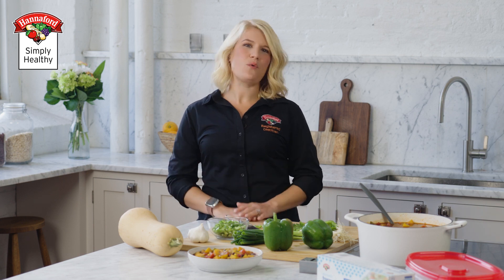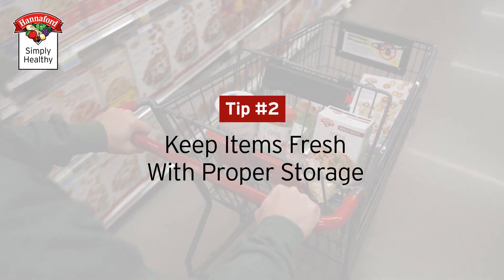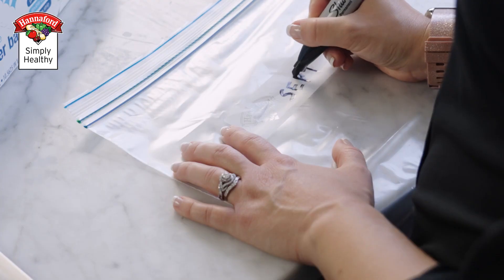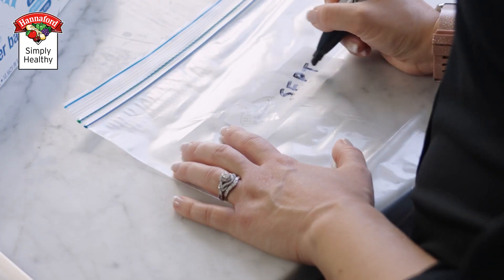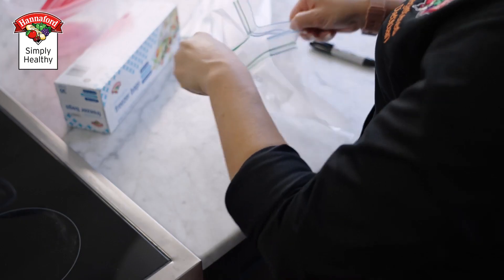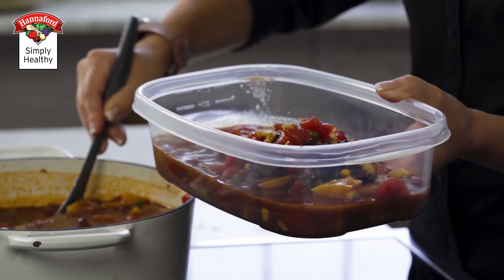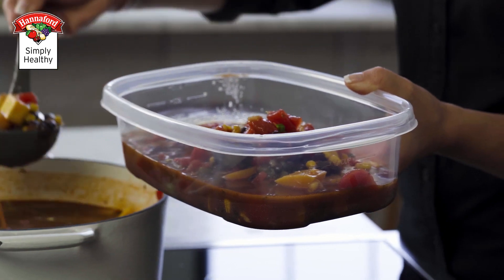While purchasing pre-cut squash is easier, picking up a whole squash is friendlier on your wallet. Invest in airtight containers that keep food fresh and prevent any odors from mixing. Labeling the containers with the date is good for tracking how long they've been in the fridge or freezer. For items you plan to freeze, use freezer-safe containers or wrap them tightly to prevent freezer burn.